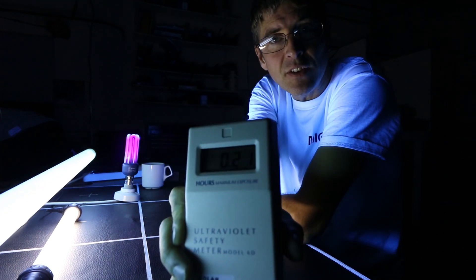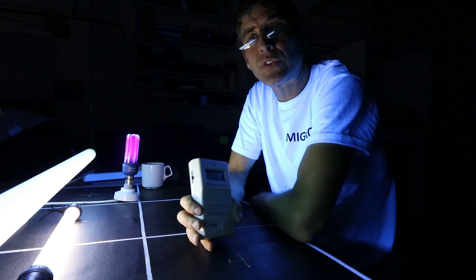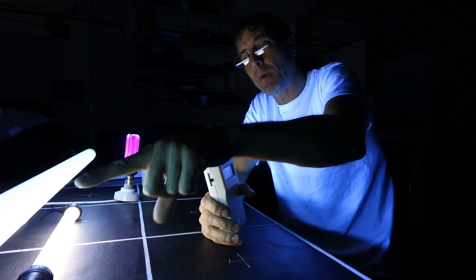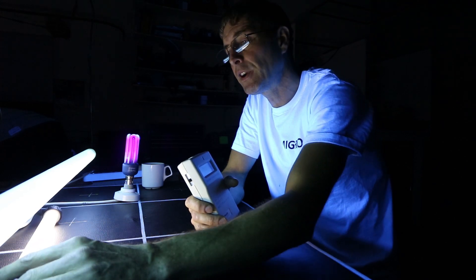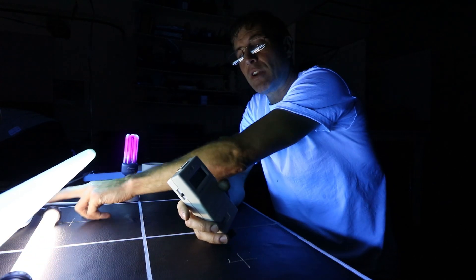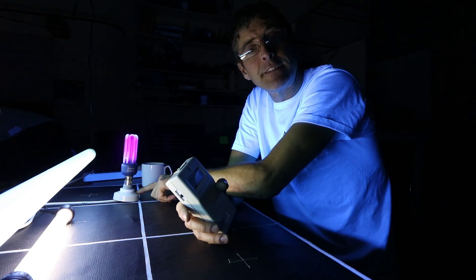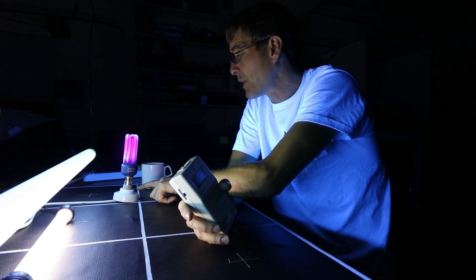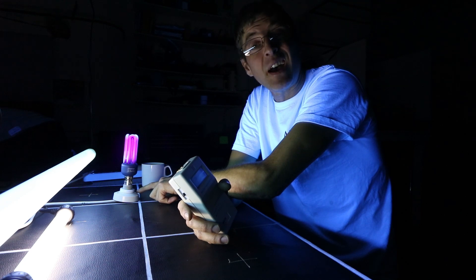I've got my ultraviolet safety meter here and I'm going to test these sources. I've got the Solar Cure, Flower Power, a reptile UV bulb — the ExoTerra 200 which I've recommended — and the QTX fluorescent compact fluorescent, and I'm going to test each of these.